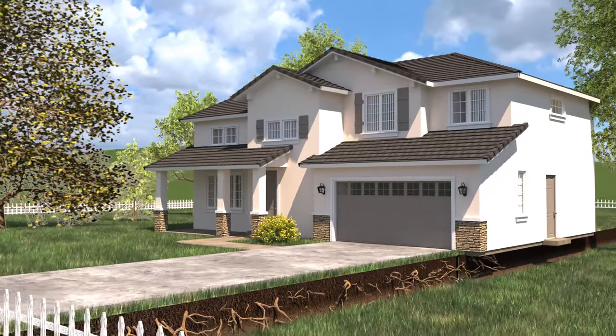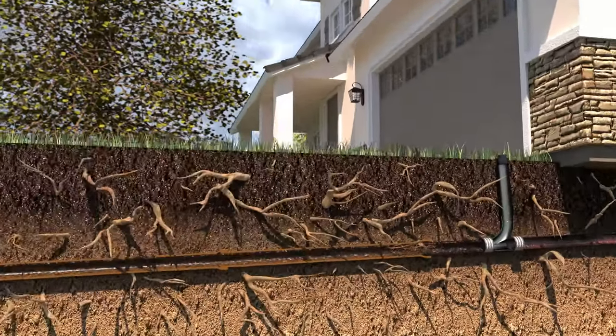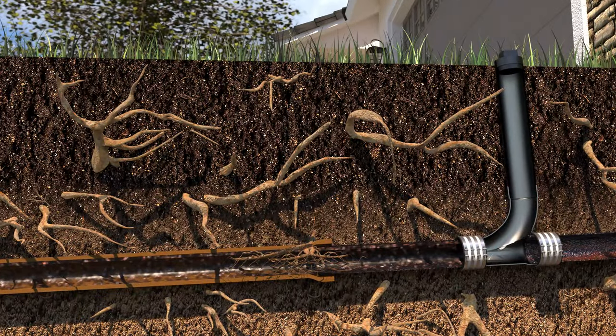The Cured-in-Place Pipelining System, using the LightRay UV method, allows your sewer line to be fully rehabilitated and back to working condition in less than a day.